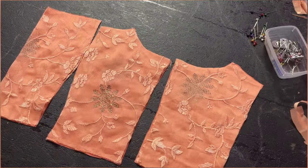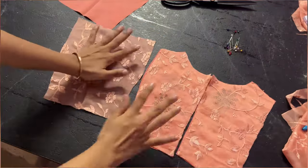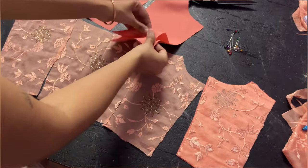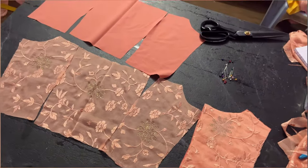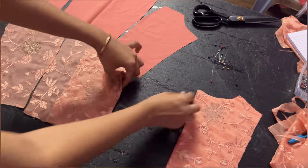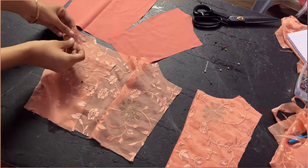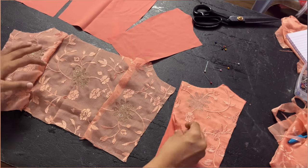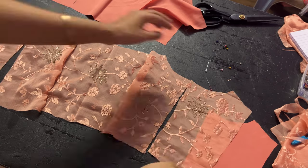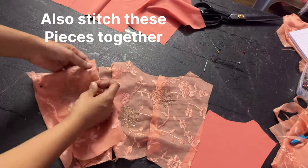Keep the main fabric as well as the lining fabric in the order of how you will be stitching them, side by side. Take one of the front pattern pieces and keep it side by side, then do the same for the lining fabric and pin it. Do it for the lining fabric as well. Once done, take the back pattern pieces and keep them on the sides exactly how they are going to be attached, then pin them — making sure right sides are facing each other.